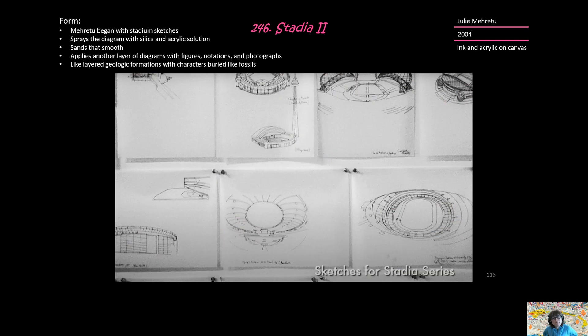Also in form, Mehretu began with this particular piece, Stadia II, with stadium sketches. She uses this frequently in her work — architectural sketches are one of her bases. The diagram of the stadium is placed on the canvas, and then it has been sprayed with silica and acrylic solution, and then that's sanded smooth. Another layer of figures, notations, photographs, paintings is applied. So it's like there are multiple layers — geologic formations with characters kind of buried like fossils that you have to search for.